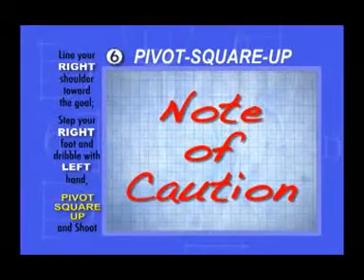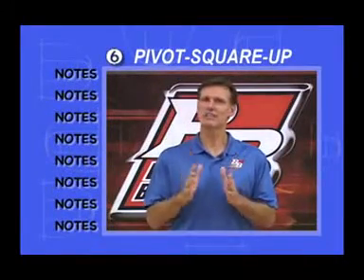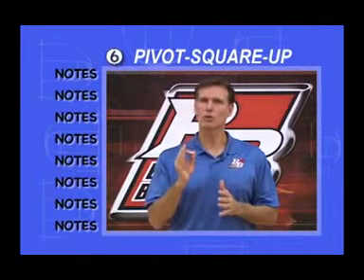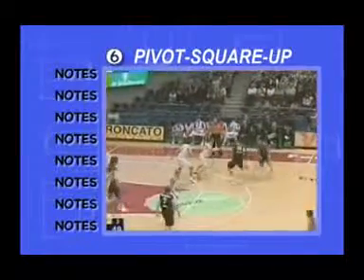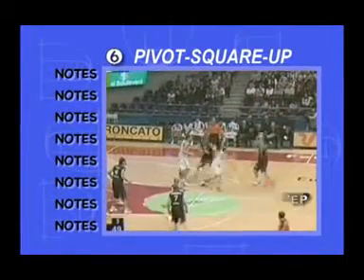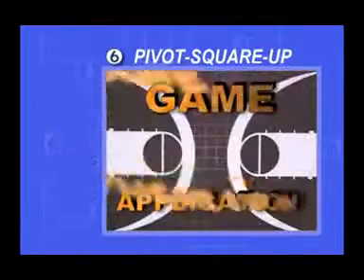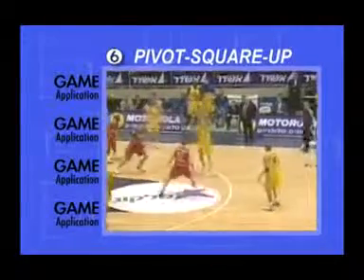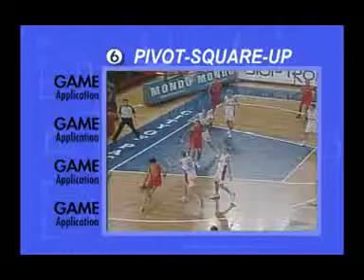Note of caution: If your left hand is your non-shooting hand, you'll have a tendency to understep and not get completely square. If you miss going to your weak hand, most of the time it's because of an understep, and the miss will either be short or to the left of the goal. Game Application: You're shooting off the dribble, going left, and at an angle.